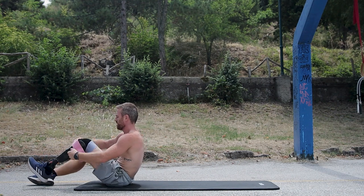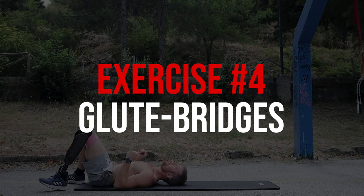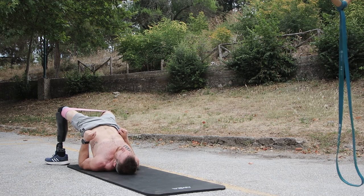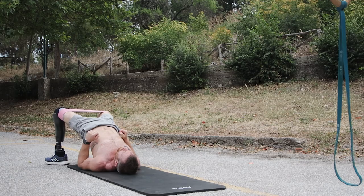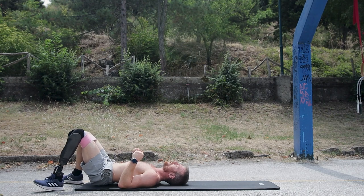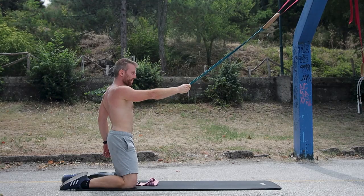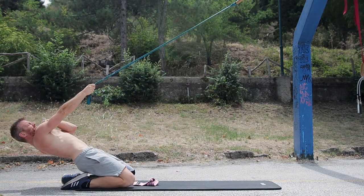The next exercise we'll be supersetting with the reverse nordic is glute bridges. By supersetting, I mean you try not to take rest — the moment you're done with your reverse nordic, switch as fast as possible to glute bridges. I'm doing my bridges with a mini loop band around my knees, pushing outwards. If you don't have a band, you can use a belt or do the single-leg version. This way we combine a knee-dominant exercise with a more hip-dominant exercise, keeping things as balanced as possible.